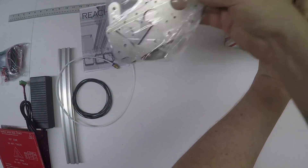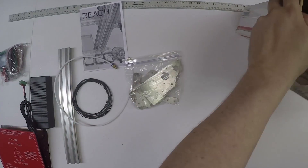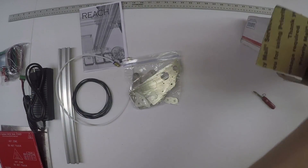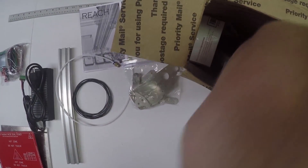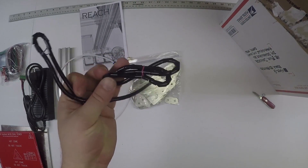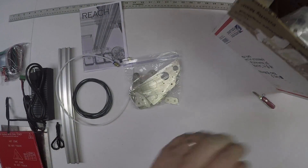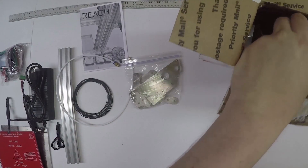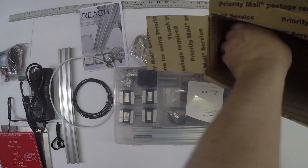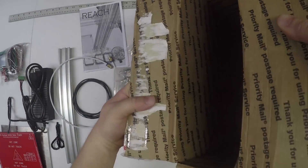We also have a bunch of plates - I'll go over those in a bit. We have a power cord for the power supply. This one came with two, but typically you should only have one of these. This is the bed loom for the heated bed. You'll have the main package of components and then you'll have a secondary side box - that is the entire box.